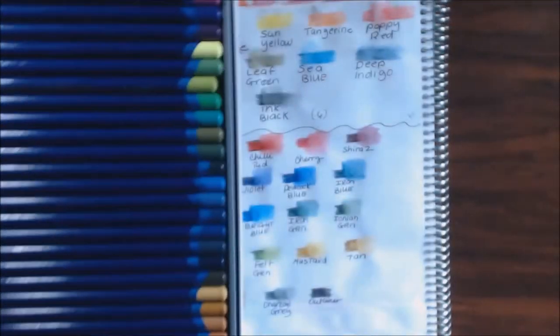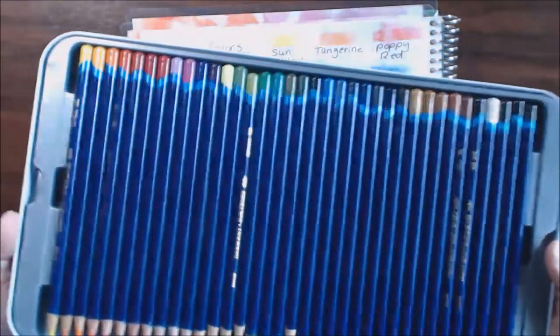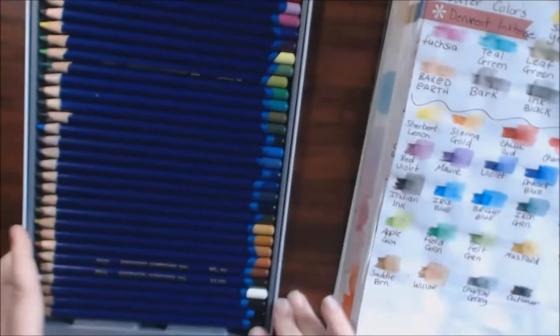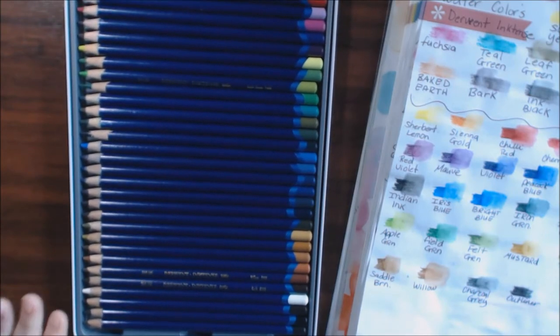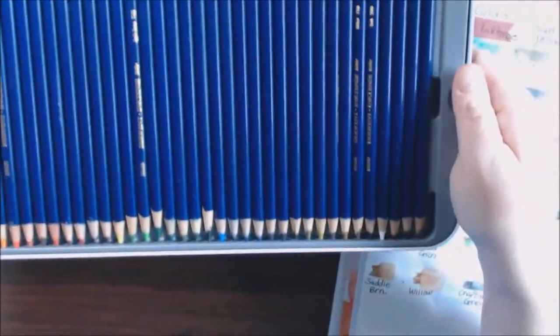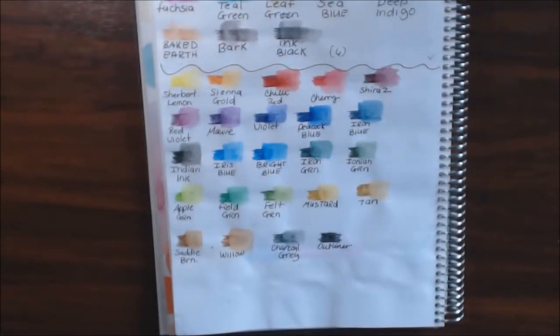All the colors are so pretty and they blend so well — they go down like butter. My only issue is with the case; mine won't stay down flat. It's just a little wonky, but that's enough about the case.